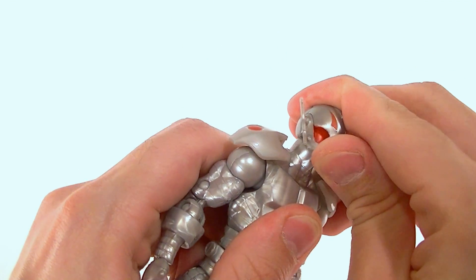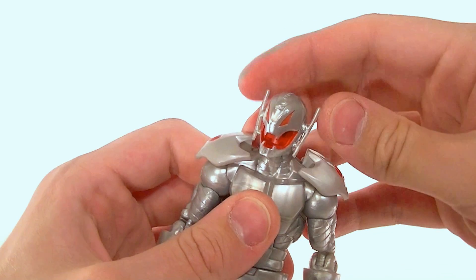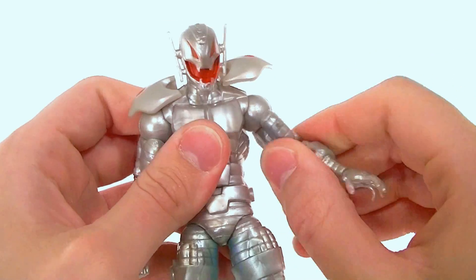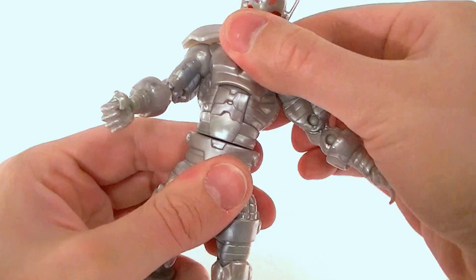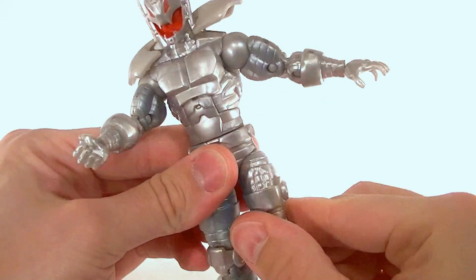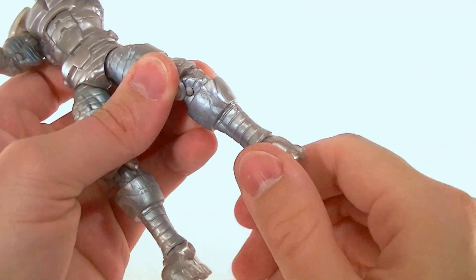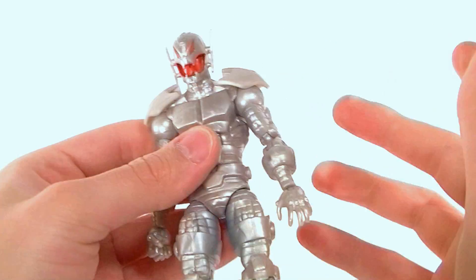Articulation-wise: head looks all the way up, all the way down — it's on a ball disc so full range of motion side to side. The little ear things might get warped but they won't break unless you really try. Shoulder pads are hinged, ball-hinge shoulders, bicep swivel, double-jointed elbows, wrist swivel and wrist pivot, ab crunch, waist twist, Y-jointed ball-hinge hips with decent range of motion, double-jointed knees — the knee armor hides that nicely — foot swivel and foot pivot. Everything we got on the Titanium Man is right here again.